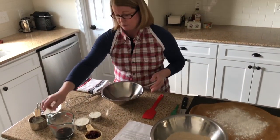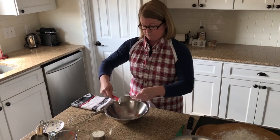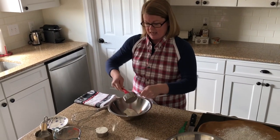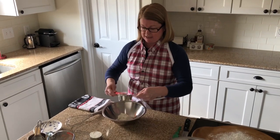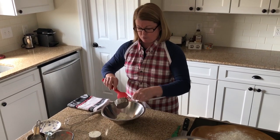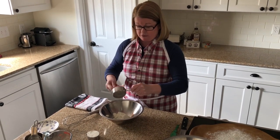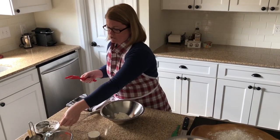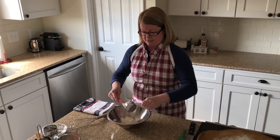Now I need to mix together my liquid ingredients. That's going to be Greek yogurt — I let this Greek yogurt sit out for a little while. I find that ingredients in most cases do better at room temperature. This recipe does not have cold butter in it; in fact, it has no butter whatsoever. Having the ingredients at room temperature helps quicken the baking process.